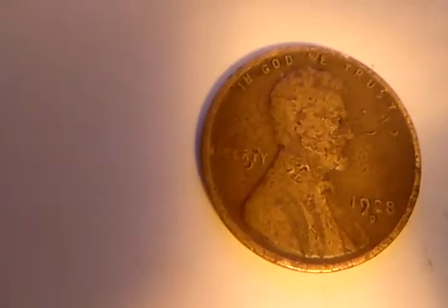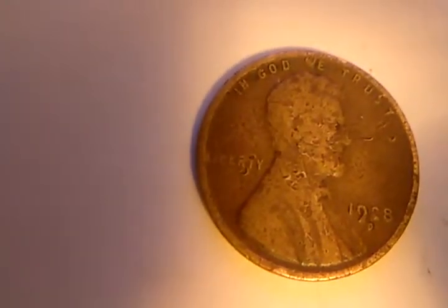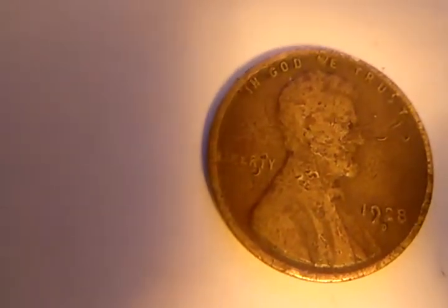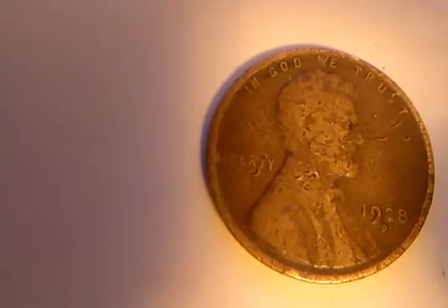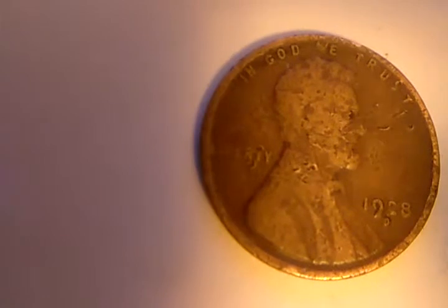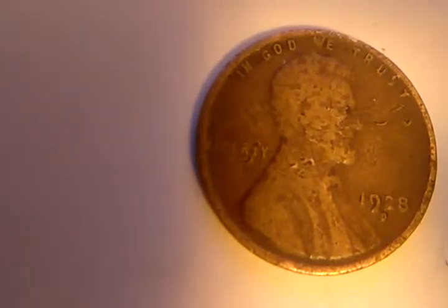I would say the N in the word 'in,' the W in the word 'we,' and Liberty all have some repunch errors. The face of Lincoln, his nose, and the 1928 date also show doubling on the 9 and the D, with a repunch error on that digit too.